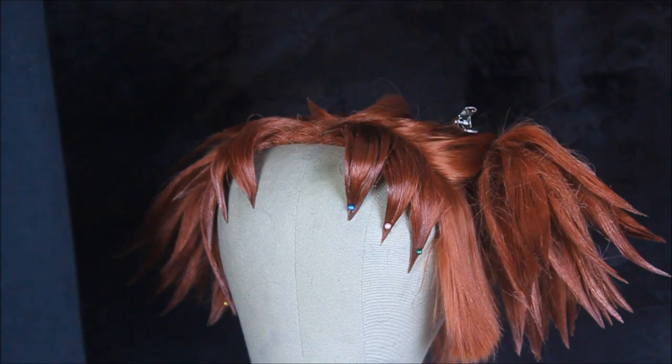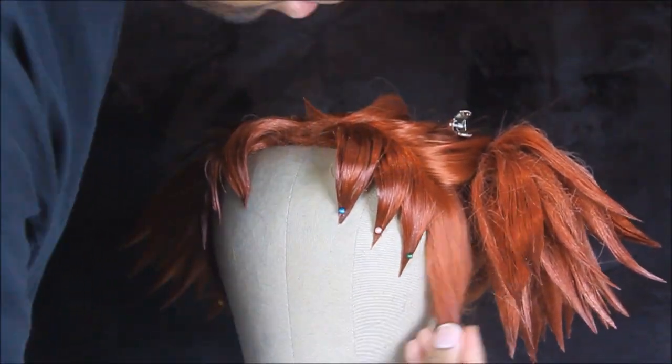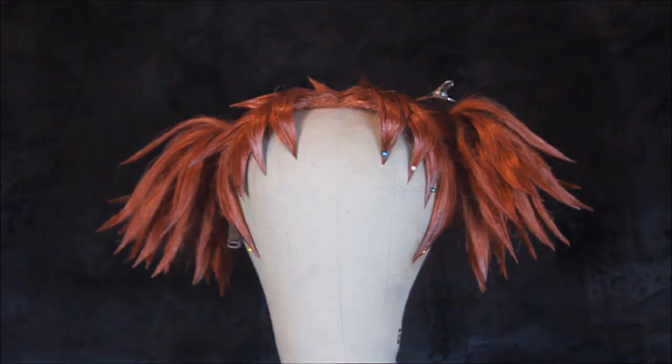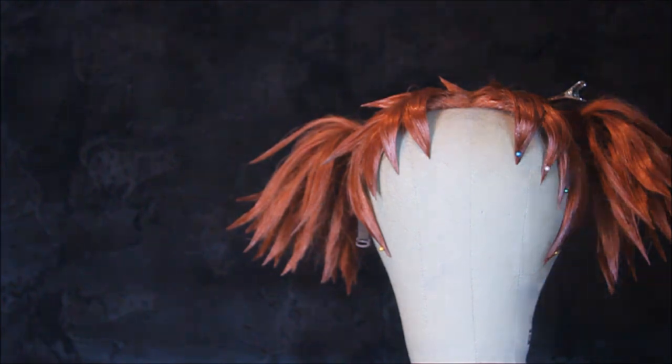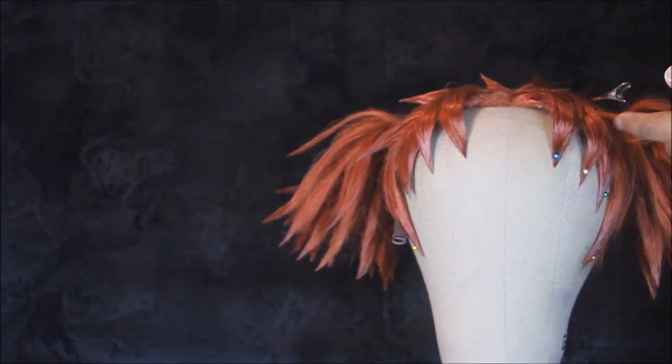This razor comb comes in handy whenever I need to take away the choppiness of hair. A great way to elevate the overall look of this wig is to make sure you get all the little random tufts of hair she has sticking up — that way you get a really true-to-character look.